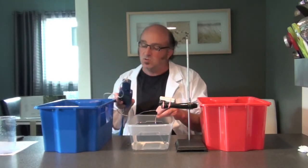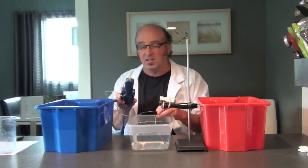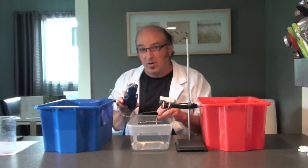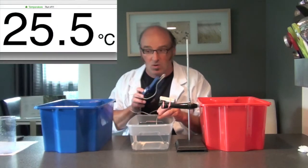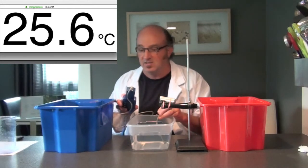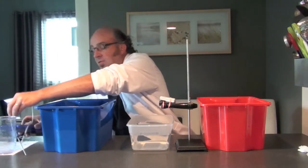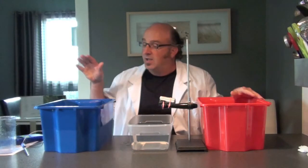Let's check the temperature of the room temperature tub. That temperature looks like it's about 23 to 24 degrees — a little bit warm for room temperature, but it's perfect for our experiment because this temperature is right in between the warm water and the cold water. It's settling at about 25.6 degrees.